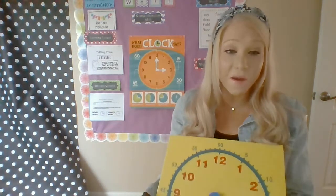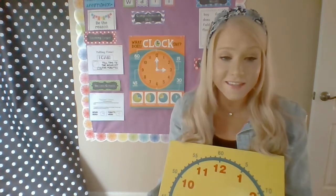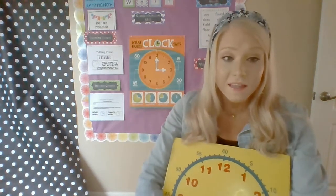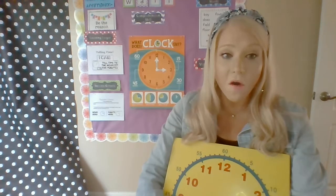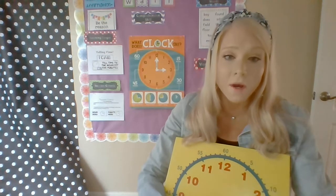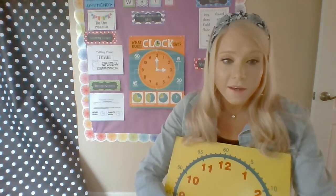Hi class, it's Ms. Peterson and welcome to our first Telling Time lesson. So I know we've been doing Telling Time on our morning mark all year. That was first grade review. In first grade, you should have learned Telling Time to the nearest hour and half hour. And now in second grade, we are adding on Telling Time to the nearest five minutes.